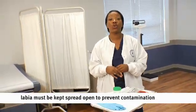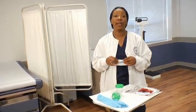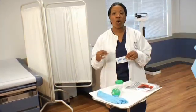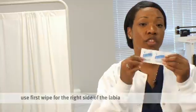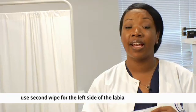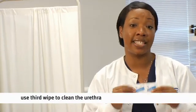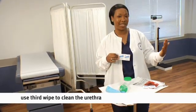Let's talk about the actual cleaning. Before instructing the patient to clean, you want to make sure that each time they wipe, they wipe from front to back. Wiping from front to back takes the contamination away from the urethra. The first towelette is used to clean the right side of the labia, front to back. The second towelette is to clean the left side of the labia. The last and final towelette is to clean the urethra itself. Once they are done cleaning, we are ready to collect the actual urine specimen.